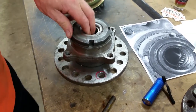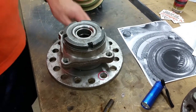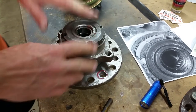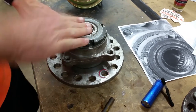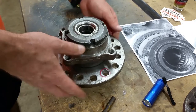Locking the hubs helps stir up the grease in the front pumpkin and the carrier, keeping everything loose. It's a good idea every couple of months to lock in your hub for just a mile or two — it'll help prevent failure and make these things last a long time.